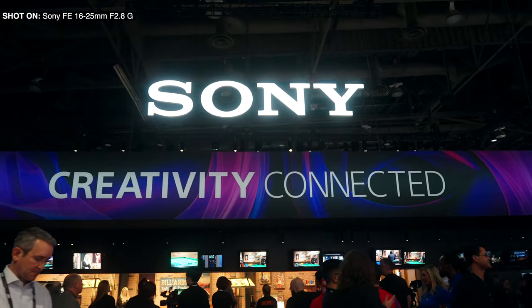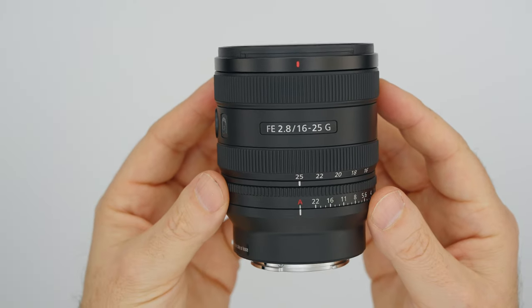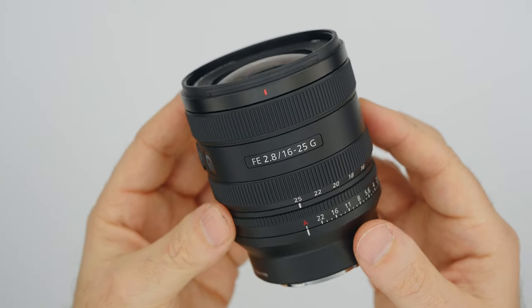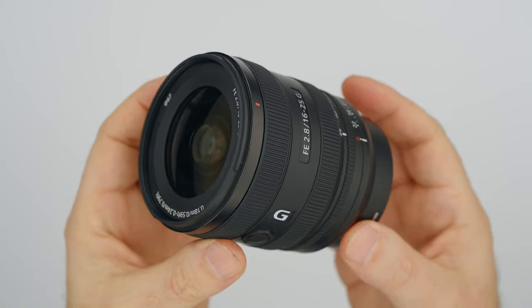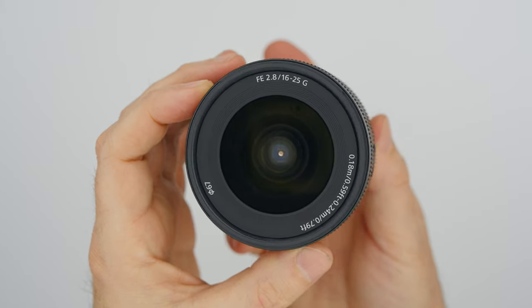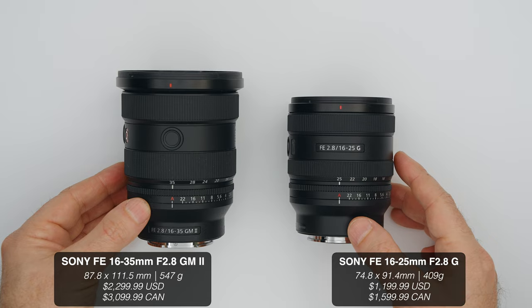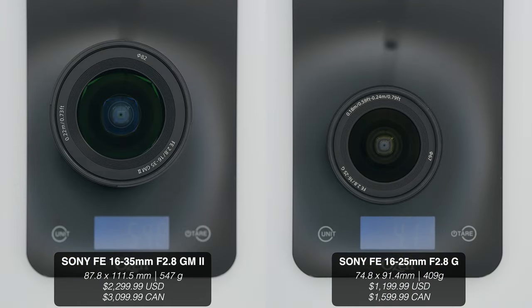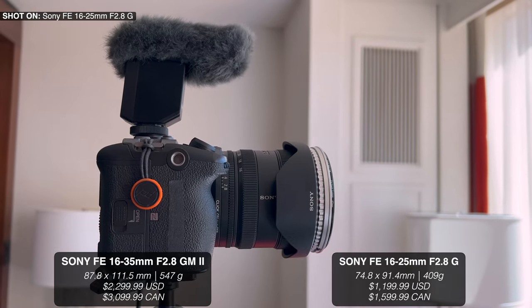It's interesting how they say what happens in Vegas stays in Vegas, and all these giant companies come here for CES and NAB and announce their fantastic products for the world to see. Today we're talking about Sony's brand new G series lens, the 16-25mm f2.8. This lens is fantastic. I don't have anything bad to say about it. It is smaller and lighter compared to the G Master 16-35mm f2.8, and it is cheaper.